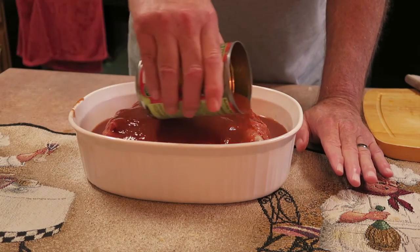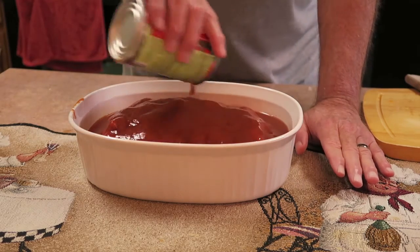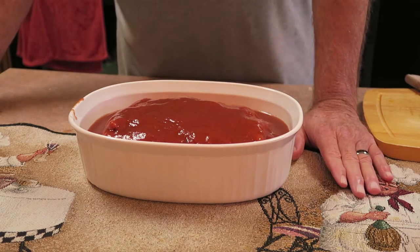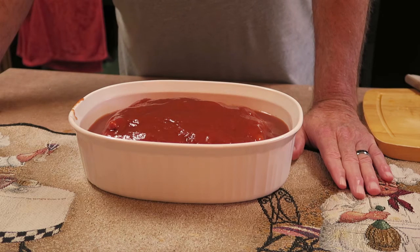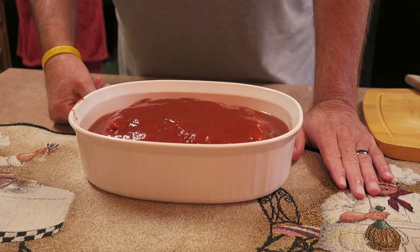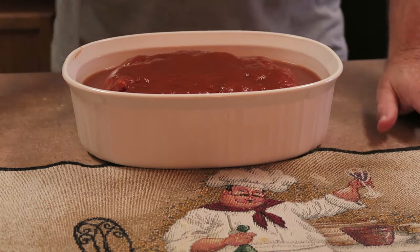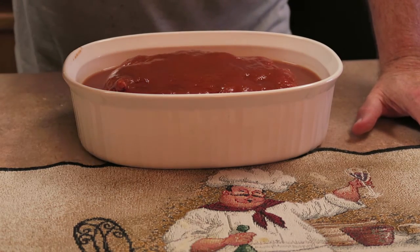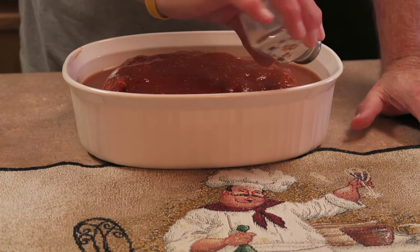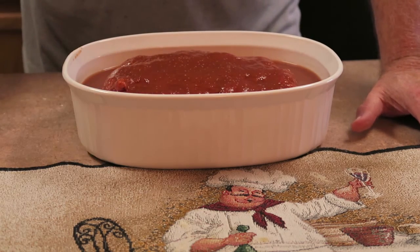What that does is allow the meat to stay moist and it will give you a little bit more of the rich tomato gravy, which is really good on top of mashed potatoes. I'm going to bake this at 350 degrees for somewhere between an hour and a half to an hour and 45 minutes. But before I put it in the oven, I'm going to add a little bit of salt to the top of the meat and to the sauce, and then I will also add some coarse ground black pepper.